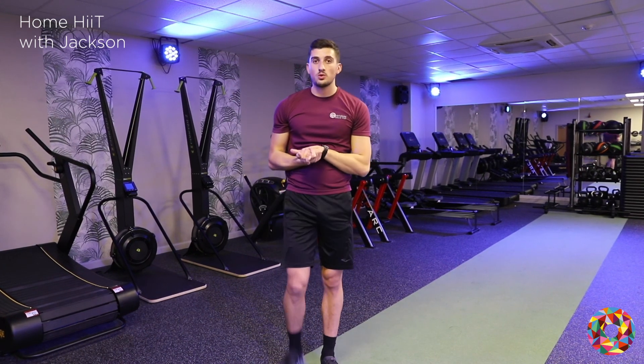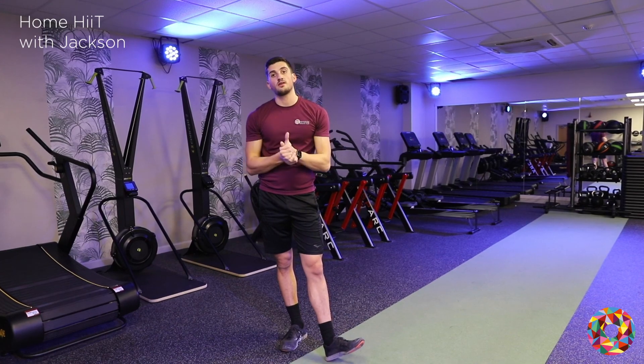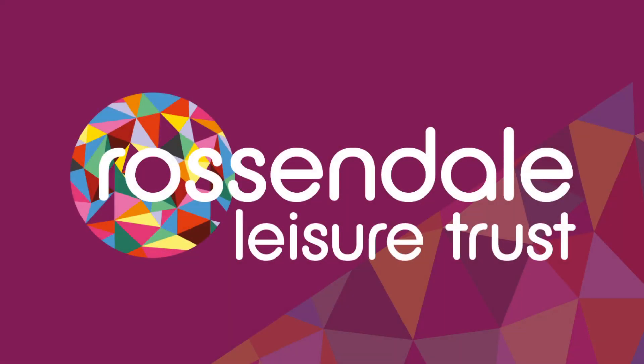So that's my home HIIT workout. Thank you very much and hope you're all doing okay. Bye.